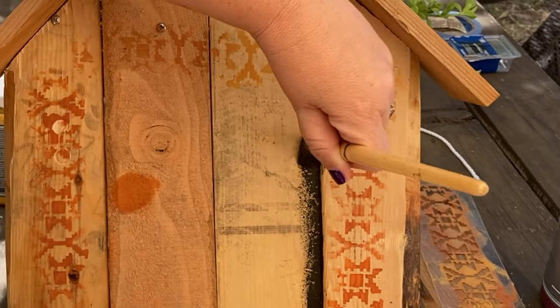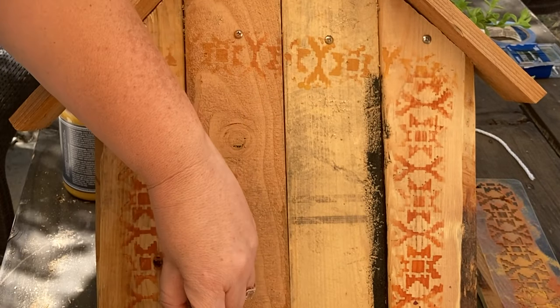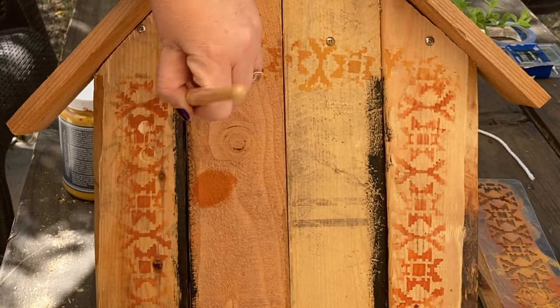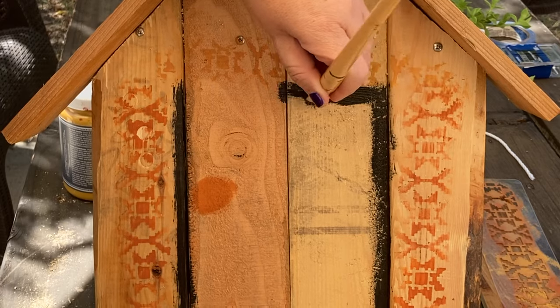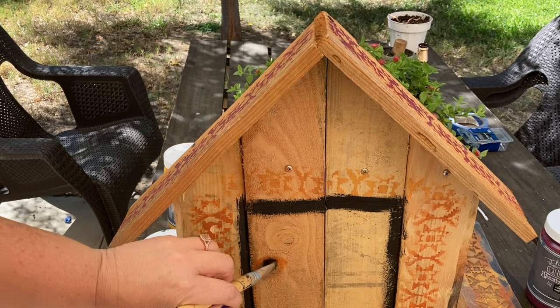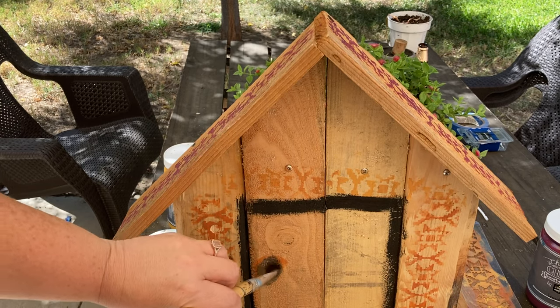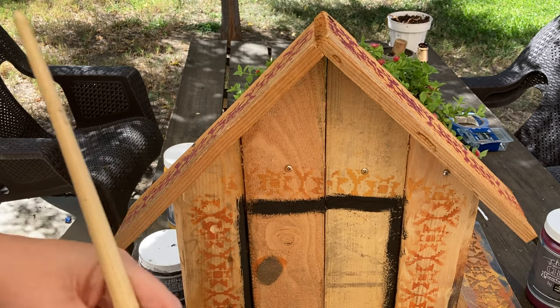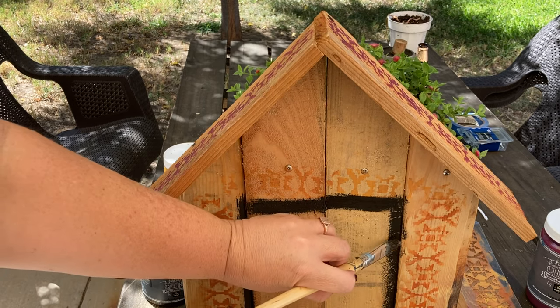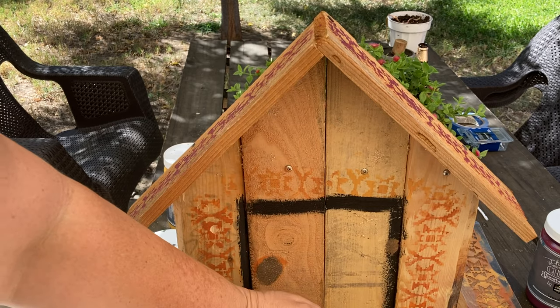I decided to draw out a door frame so there's no confusion — that's my gnome's door. Does it look like a four-year-old drew it? Maybe, but that's the beauty of being a creative — I can call this folk art. For the doorknob, I'm using Debbie's Design Diary copper patina. This stuff is super pigmented and I'm just going to give it a little doorknob and some hinges.